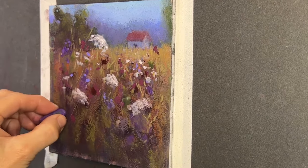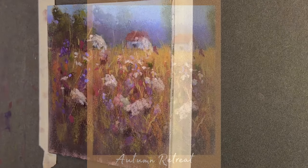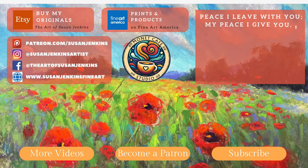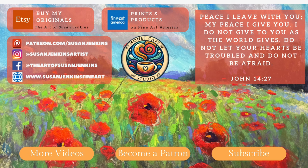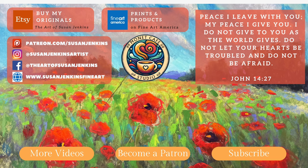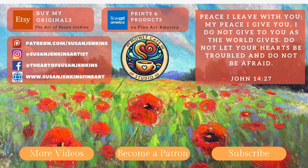I added some Queen Anne's lace type flowers and changed the scene a bit. Look at all the versatility you have when starting with pan pastels — it's a fun and great beginning. I plan on having another tutorial this month where I'll use primarily pan pastels rather than just for an underpainting. Please subscribe, leave a comment, and hit that like button — it helps the video get shared. God bless and happy painting!